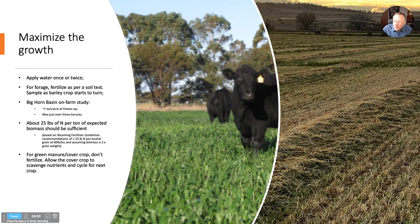We got an average of about a ton an acre on these farm-on-farm studies. The maximum was just over three tons per acre. About 25 pounds of nitrogen per ton of expected yield is what that crop would need in total. So you'd subtract the residual from that soil test from 25 pounds of N per acre per ton of expected yield. That's based on Wyoming fertilizer guidelines and a harvest index of 0.5, which means there's twice as much biomass as grain by weight — just trying to calculate what that annual forage is going to need to optimize production.